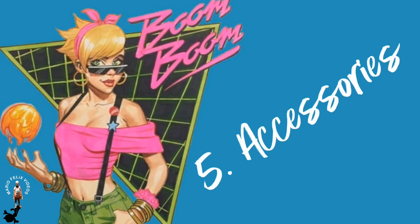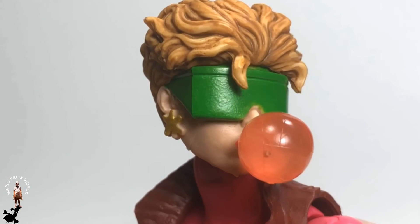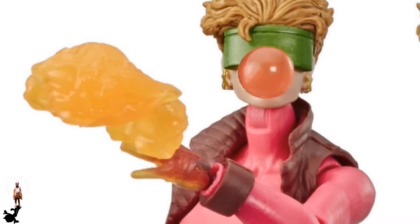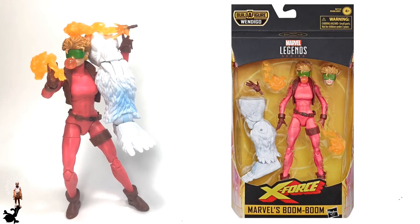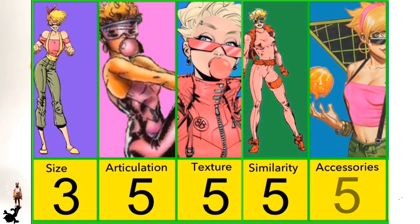Category number five: accessories. Boom Boom comes with a build-a-figure piece — Wendigo's left leg — one alternate head with a pink translucent bubblegum effect, one alternate hand to switch out for the time bomb effect on the left hand, and an explosion effect piece that goes on the right hand. We love the options to switch heads, giving it a different look completely. This gets a five for accessories.